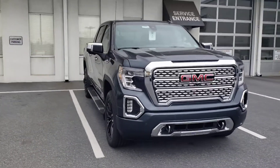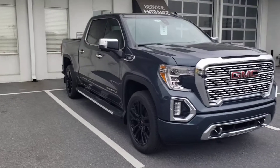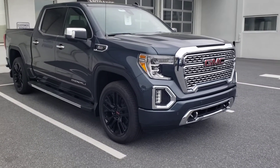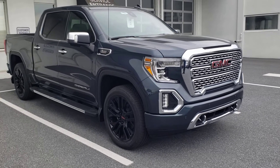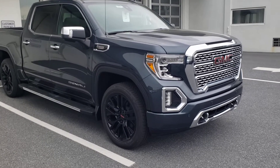It is the 3 liter diesel. One thing that sets it off is the 22 inch wheels that come with it. These do not come typically with the Denalis, but it is one of the nice up fits that we have for this truck.